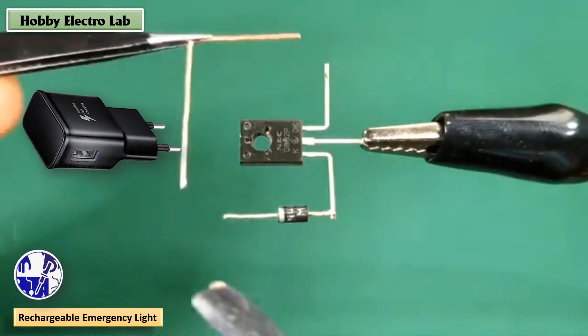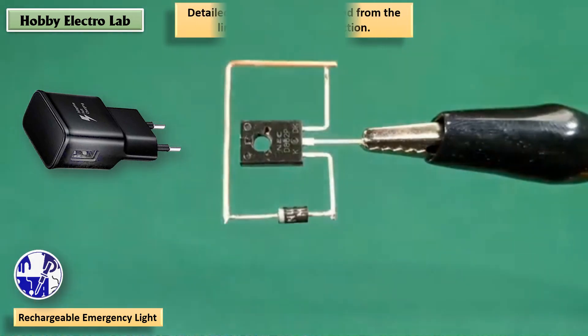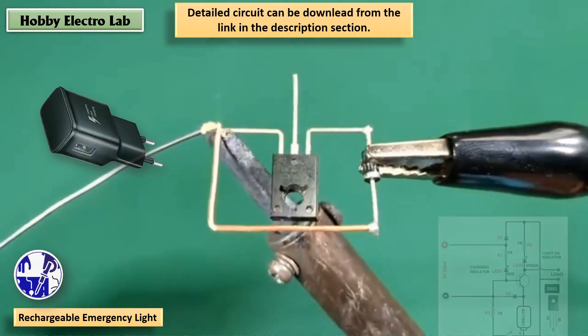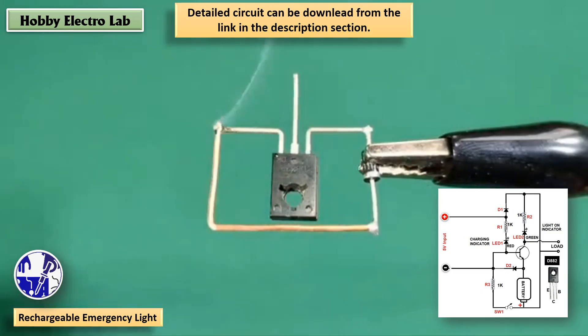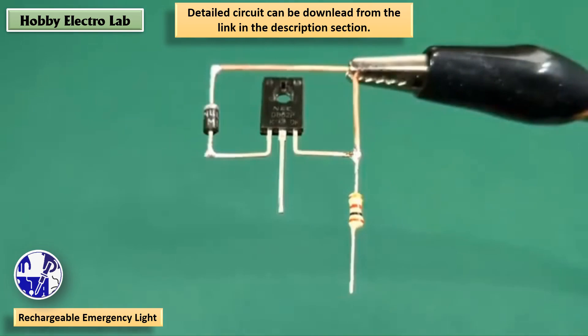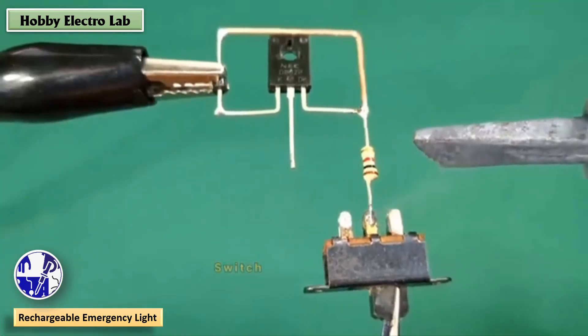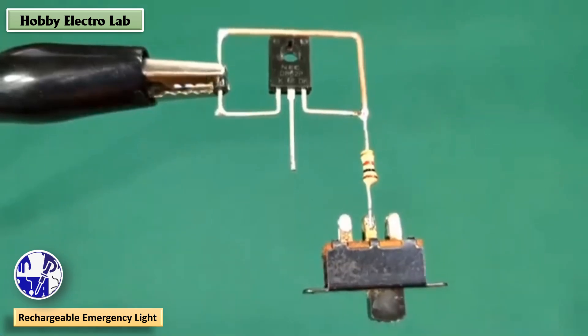Rechargeable design — charge your emergency light with any mobile charger available at home. The circuit diagram can be copied from the link given in the description section. User-friendly: simple circuit design ideal for beginners and students.